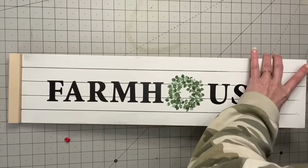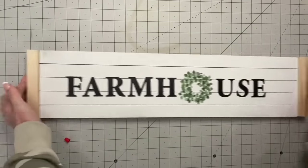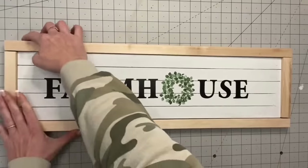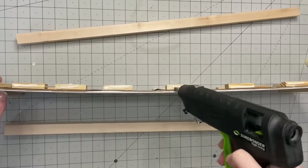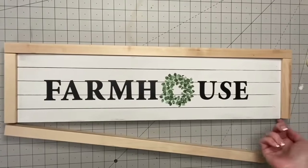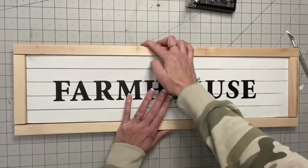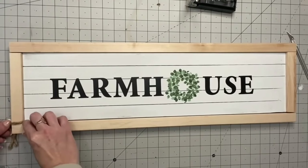I make wood signs all the time and cut wood frames regularly. But I accidentally picked up the short sides instead of the right-length ones — it happens! During crafting, don't get upset; you just work with what you got. I ended up putting the bottom on and there was such a big gap — they didn't even touch. I just glued it on anyway, using wood glue and super glue, and decided we're not starting all over.